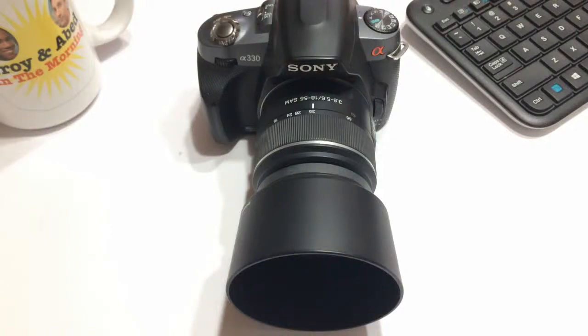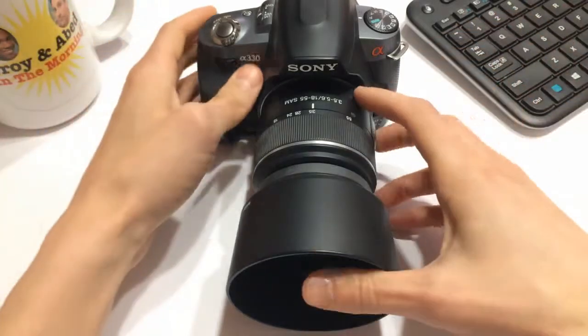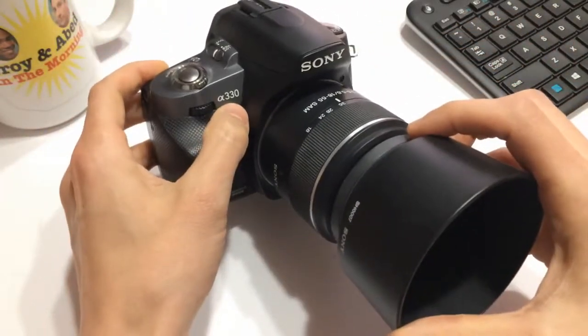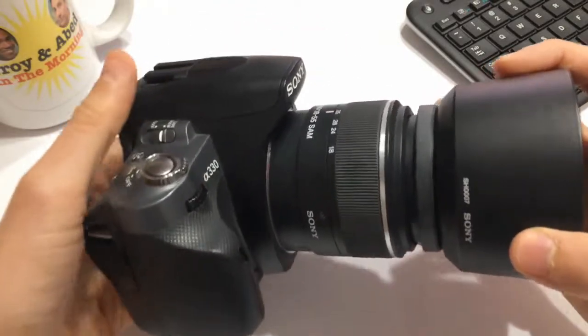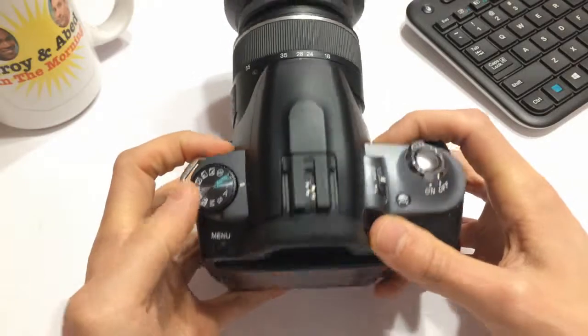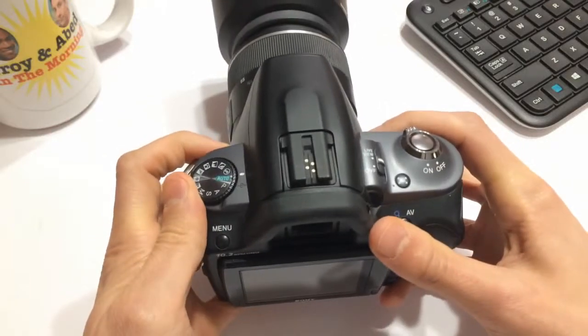Hello everyone and welcome back to another episode of Gizmo Joe. As you can see, today in front of me I have a DSLR camera — a digital SLR camera. This is an older model; this is the Sony A330. Now this video is a little bit different to my other ones because it's more of a rant than anything else, so bear with me.